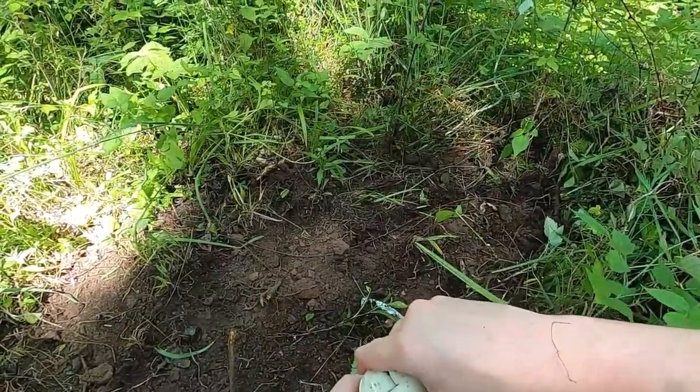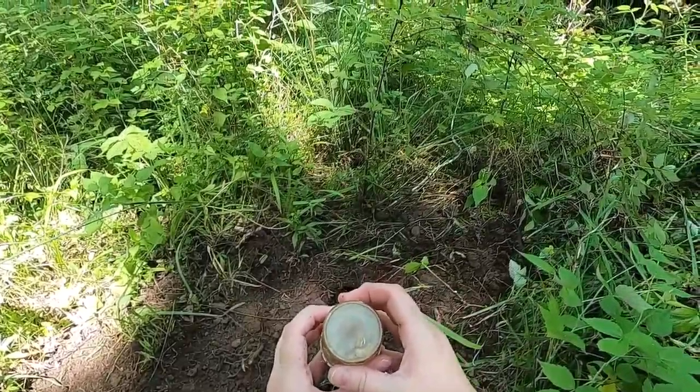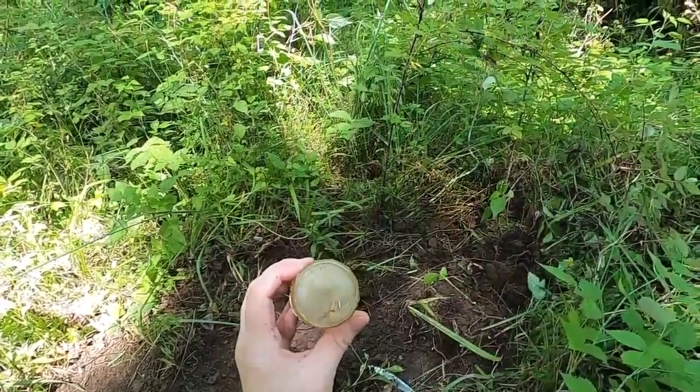The bottom has me a little puzzled. I've got to look at that again. It says Geska — Patent Geska — Made in Germany, Brit Zone.